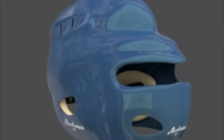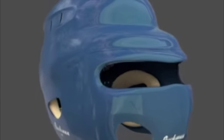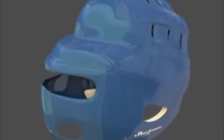Tired of swinging the bat and missing? Want to make solid contact and improve your batting average? Introducing the Hyperfocus Helmet, an innovative product for baseball and softball players of all ages.